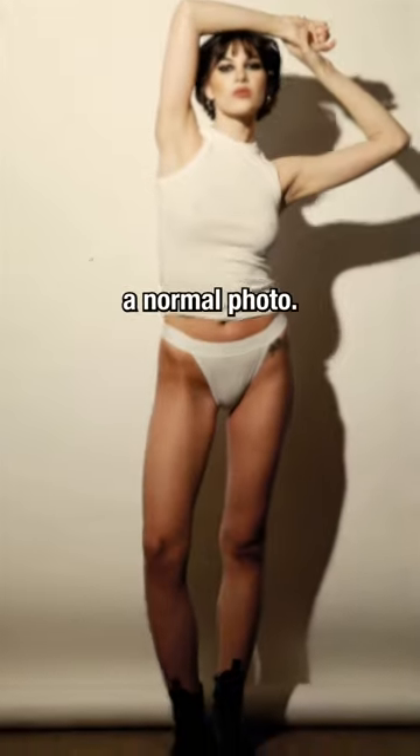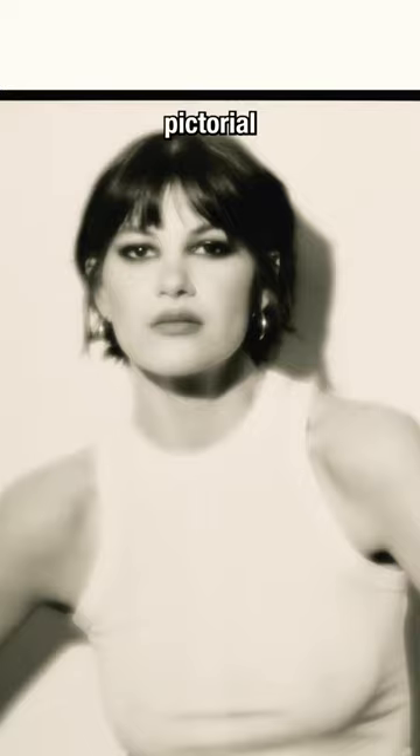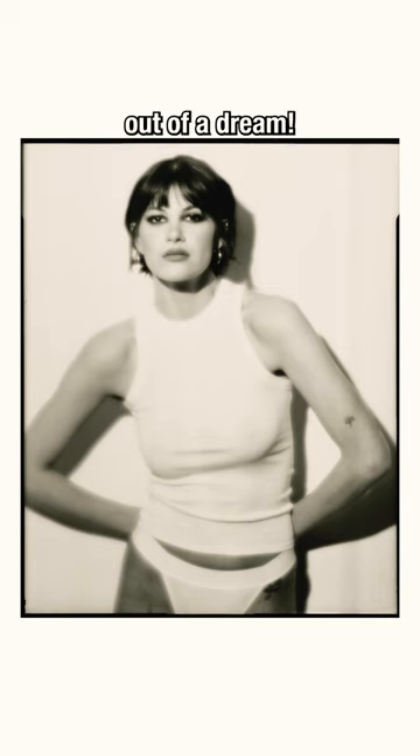When you stop the lens down and make the aperture smaller, the image sharpens up and looks like a normal photo. When you open the lens up and make the aperture wider, you get a beautifully soft, pictorial rendering of your image. It's something out of a dream.